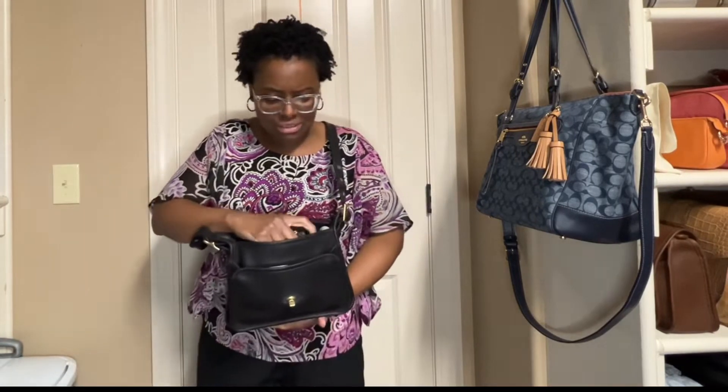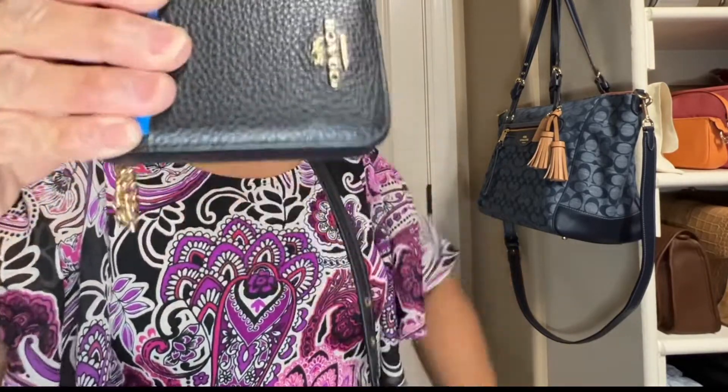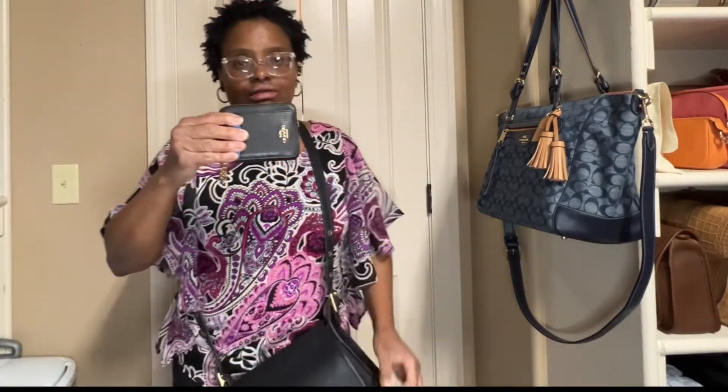The only difference is I'm basically carrying the same things, with the exception of I changed into this card case, which holds my cards and my cash. It is a very unique card case — I love these card cases, they're my favorites. I do have them in several colors, so I changed into this card case because it is awesome.